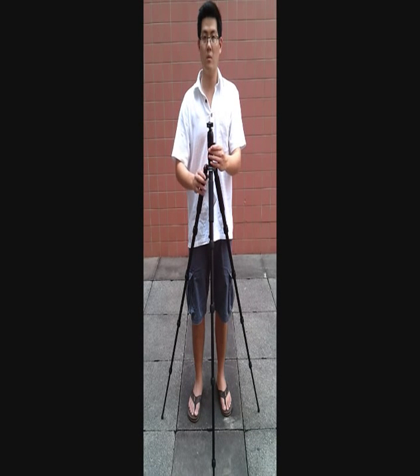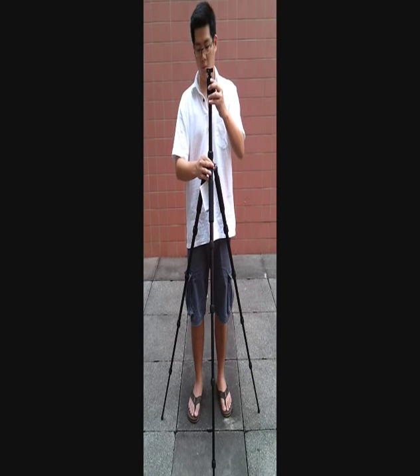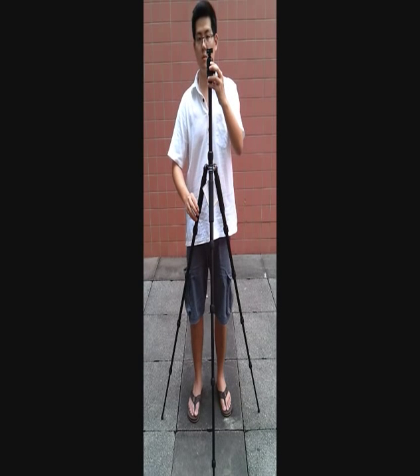As you can see, this is the extended height of the tripod. And for the maximum height, this is what it can go.